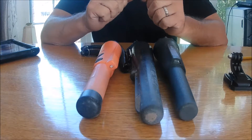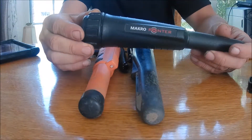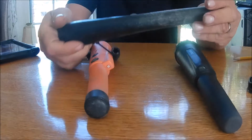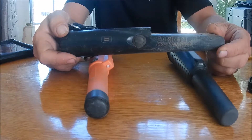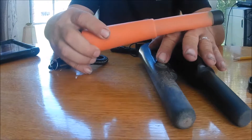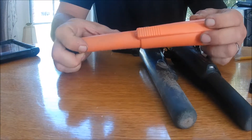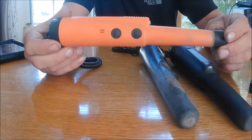Here are the three pinpointers we're going to be looking at. The Macro is the Macro Pointer — this is the one that's waterproof. And the Garrett Pro Pointer. Last would be the X Pointer, and we'll take a look at that one as well.